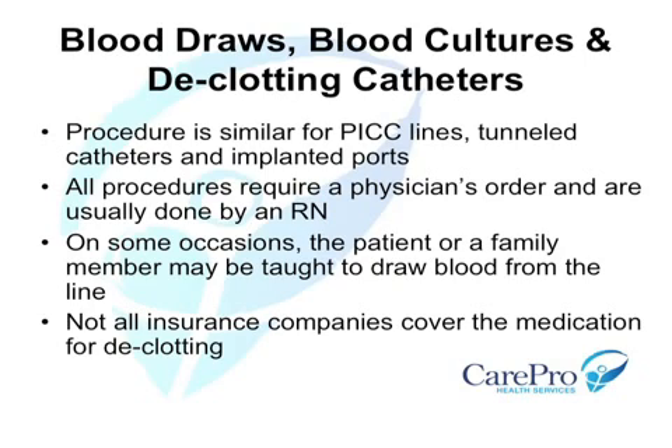The same principles can be applied to all of these devices. The procedures require a physician's order to perform and should be completed by an RN. In some cases, it may be appropriate to instruct the patient or caregiver to withdraw blood samples from the line.